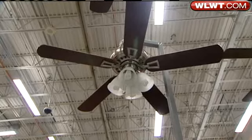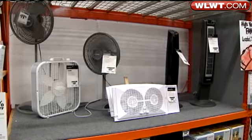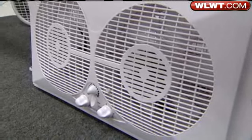Check your ceiling fans — most have an updraft and downdraft option. Downdraft is ideal for summer. But sometimes even this isn't enough. Does that help at all? Just a little, until it's real hot days — it just overpowers it.